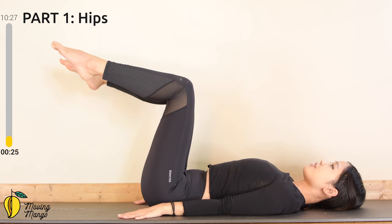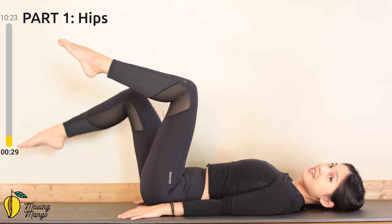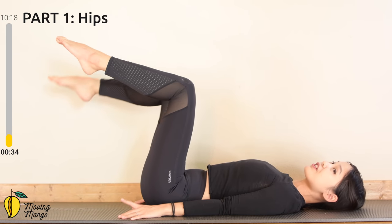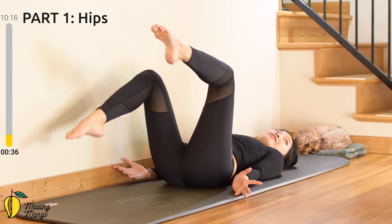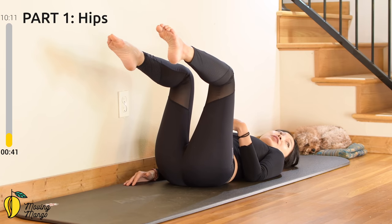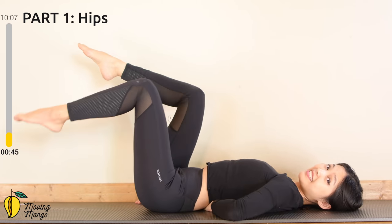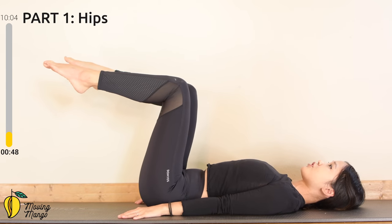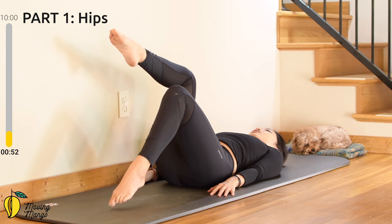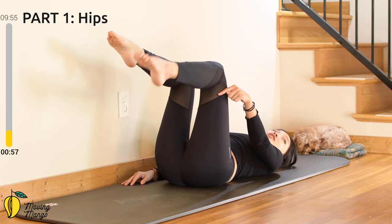Lift your legs up, activate your feet. Inhale slowly, bring one leg down to the mat, and exhale, come back. Then to the opposite side — 10 times with your own breath. Listen to your hips and don't go so far. Just go as far as you feel comfortable. Keep your back in neutral position and pull the belly button in. Don't arch your back or press your lower back down to the mat — just keep it in the middle.